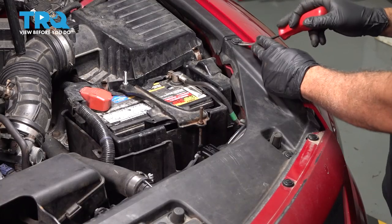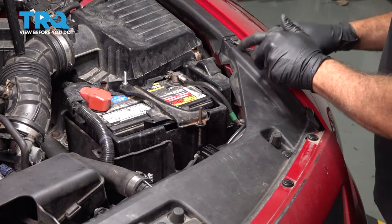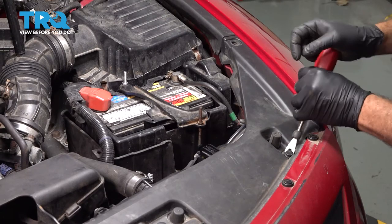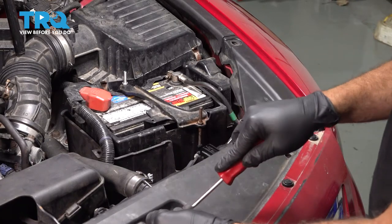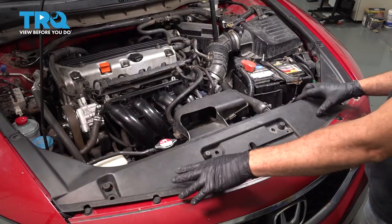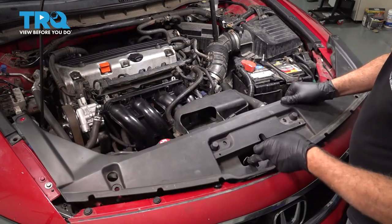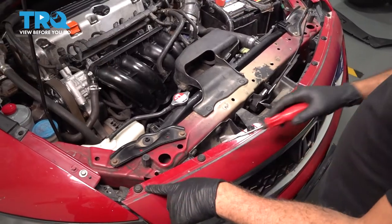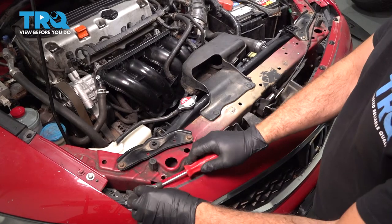Now go ahead and use your trim tool. We're going to remove our plastic buttons around the perimeter of our radiator cover here. Go ahead and remove all six of these buttons. With all the buttons removed, we're going to go ahead and pop this out. Remove it from our hood release and set this aside. We're going to remove the plastic buttons across the top of the header panel here, or the bumper cover.